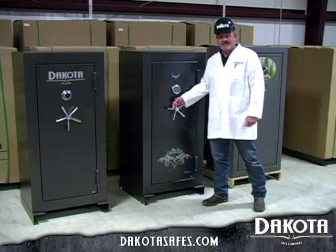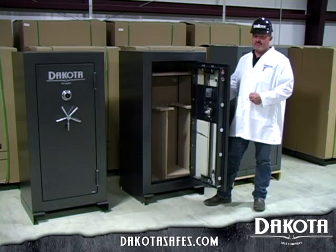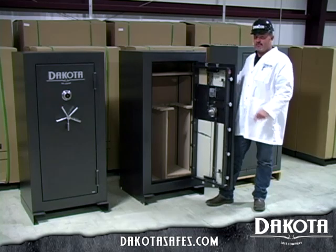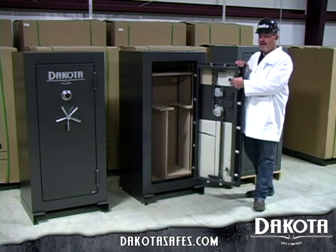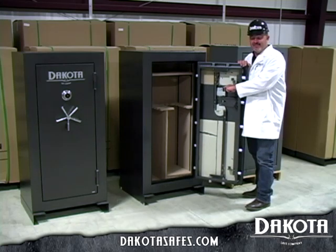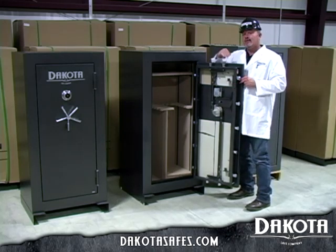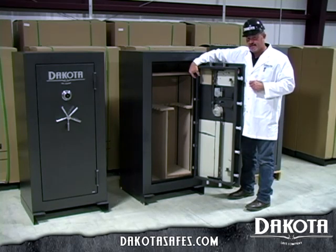Now I'd like to show you the Black Diamond by Dakota Safe Company — this is Dakota's little brother. Many of the same features that are found in the Dakota Safe are found in the Black Diamond Safe, just a little more economically priced. You'll notice it still has the inch-and-a-half solid steel locking pins, still has the pry tabs for pry resistance, still has the heavy three-eighths hardened steel plate protecting the lock and re-lockers, and still has four-way bolt works, but only three sides are active.